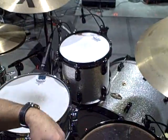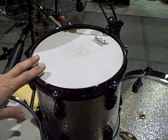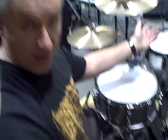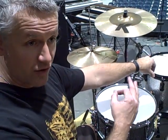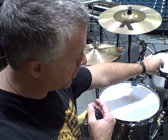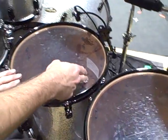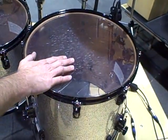That takes us to the Masterworks kit itself, which is kind of like the Pearl reference series. We have a 10-inch rack tom, 14-inch floor, 16-inch floor. The shells are different blends, just like a reference kit — you have birch and maple in the shallower drums. I think this is a 4-to-6-ply shell. As you move down into the floor toms, you've got mahogany on the inside and maple to the outside. Same thing with the 16.